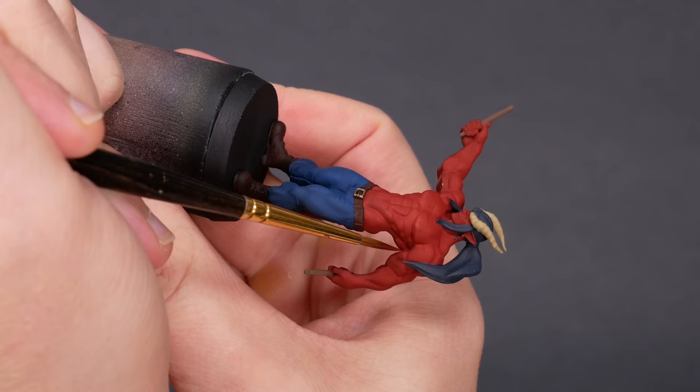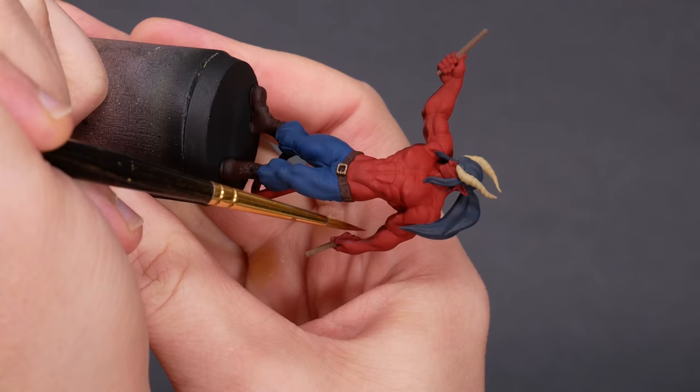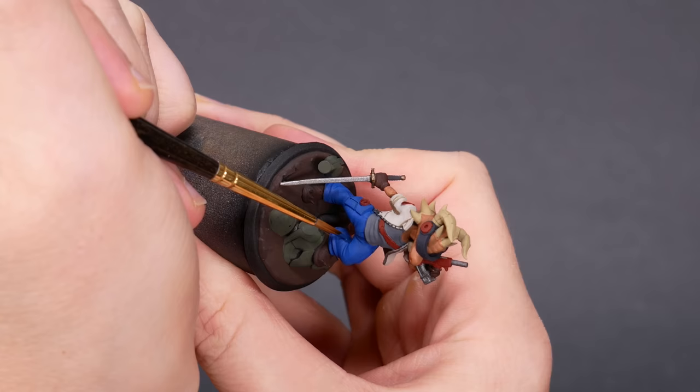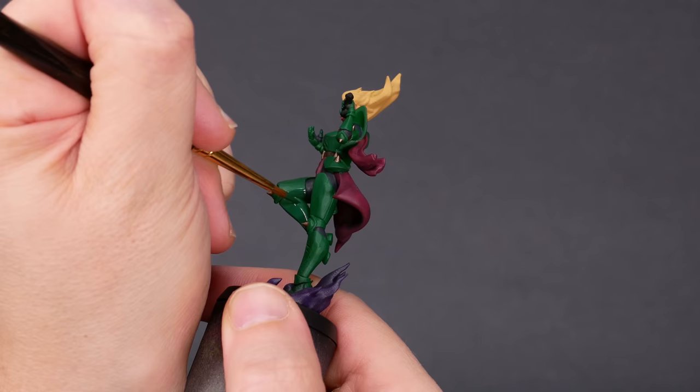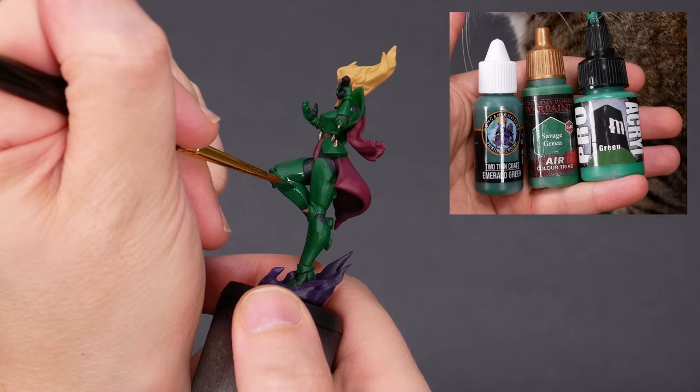The drummer and the dancer each have an arm out to the side — the bottom of those arms get a shadow. Between the legs is often in shadow. Several of these characters have bent knees, which give portions of the leg like the hamstring or the shin a bit of shadow too. Our singer is wearing plate armor; we just need to decide which of those plates are angled up, and which are angled down. On the singer, I ended up using Army Painter airbrush paint for the midtone, a Duncan Rhodes paint for the shadow, and later on I'll use Pro-Acryl green on the highlights.